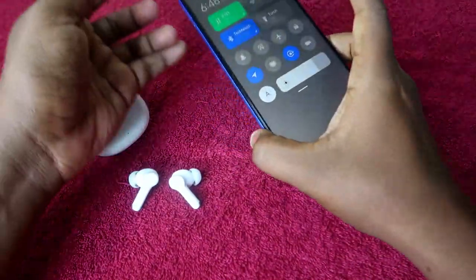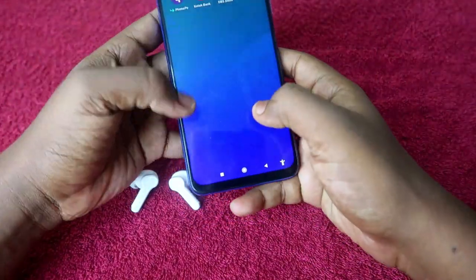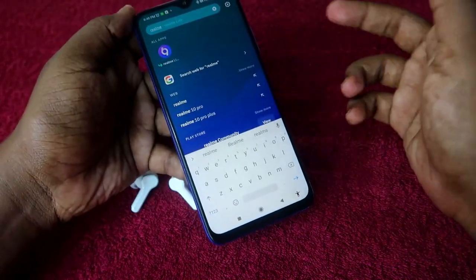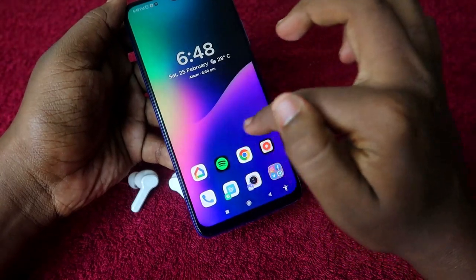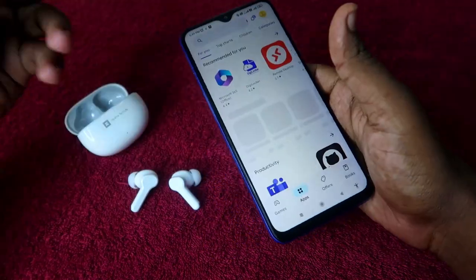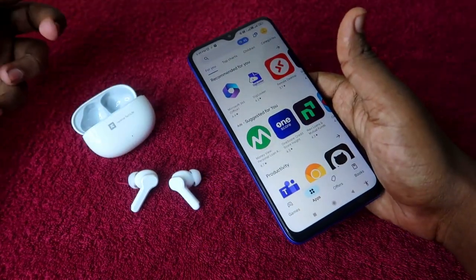Once you pair the earbuds, you have to install the Realme Link application. If you haven't installed it, just go to the Google Play Store and you can easily get the Realme Link application right from there.